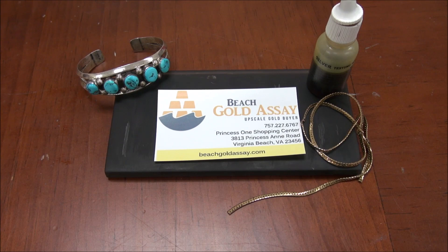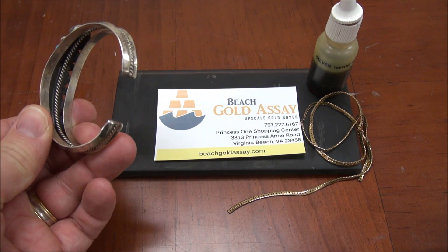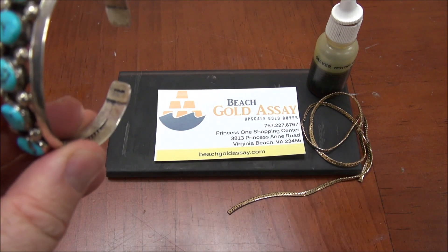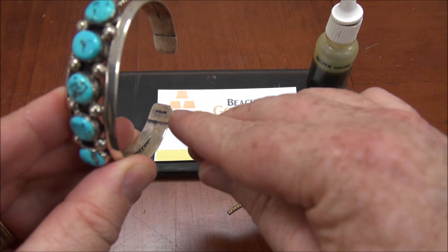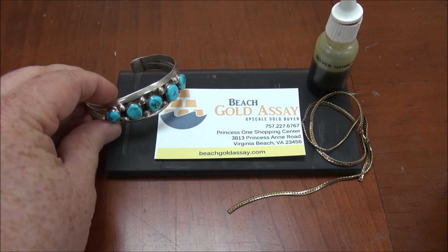Today we're going to do a little silver testing. I just want to make sure that everybody knows what the process is like before they come in the shop, so you can see how it works and what to expect. I have two test pieces today: a Native American style sterling cuff bracelet, which is marked sterling — no reason to believe it's not sterling, but we'll test it to show an example of a positive sterling test.